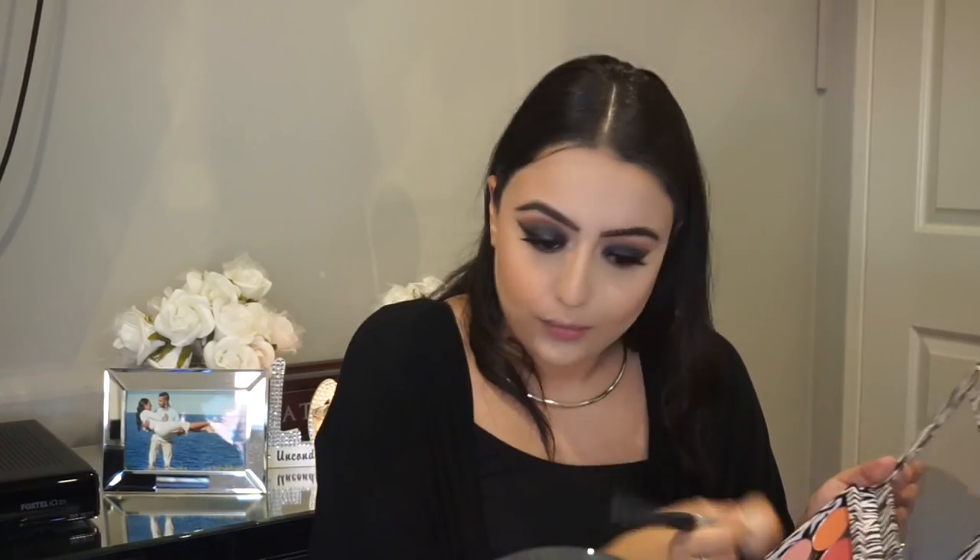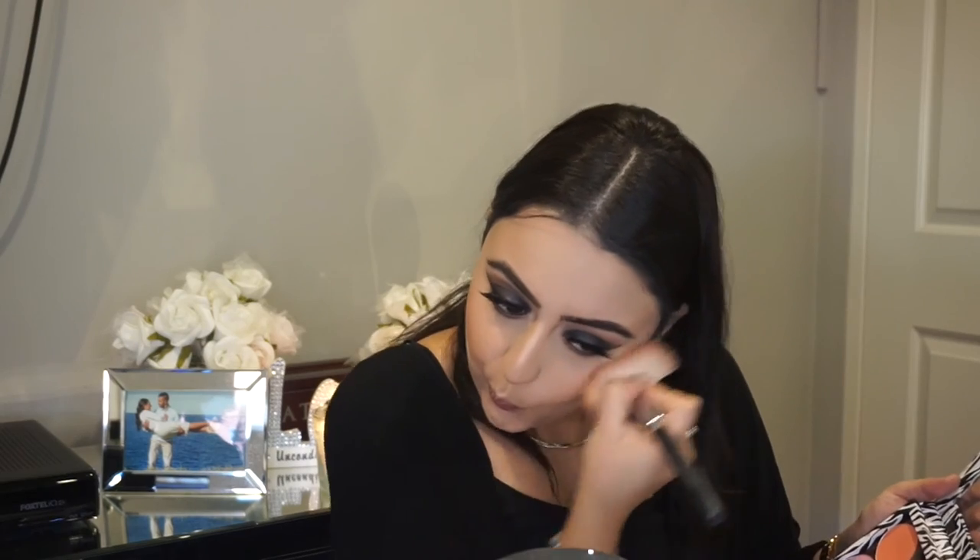Now it is time for blush — we are going to be going in with the colors Infatuation and Blue from Makeup Geek, applying these to our cheekbones and the apples of our cheeks. Then just grab a powder brush and wipe away the powder underneath the cheekbones.